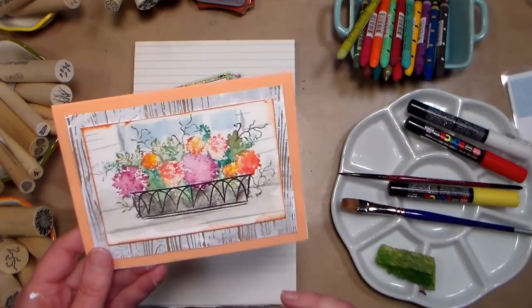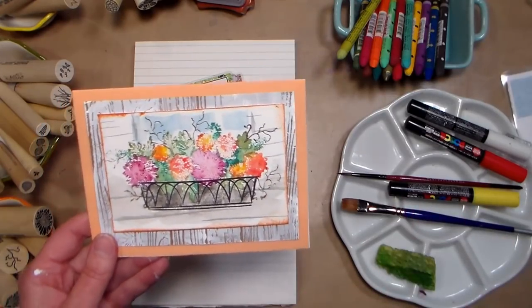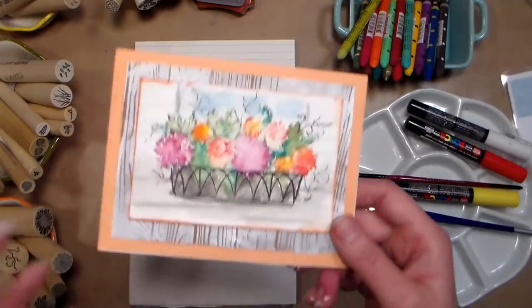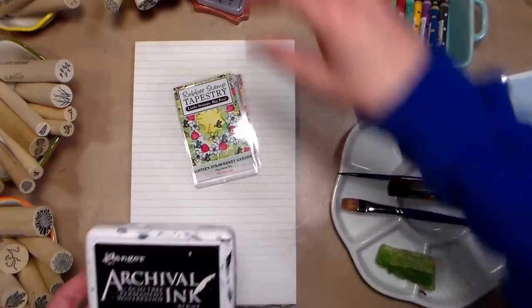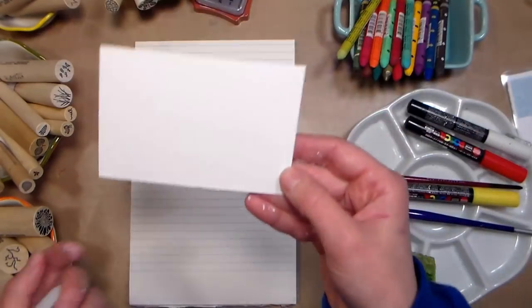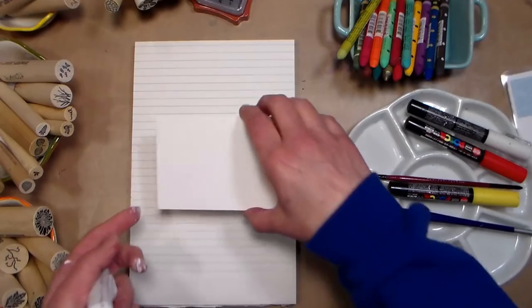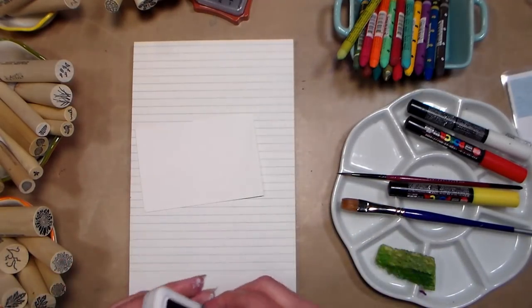If you don't have a window box stamp, I will link to all these supplies in the video description. But if you don't have one, you could always draw something with a permanent pen — make sure that you use a permanent pen though because it could run. I'm going to use archival ink because that's waterproof, and I've just got a little square of watercolor paper that is four and a quarter by three inches. I had a little pad and basically cut it in quarters to get four from each sheet.